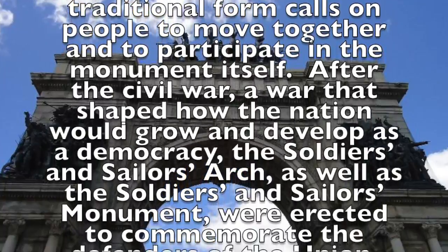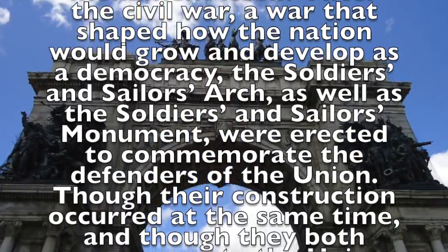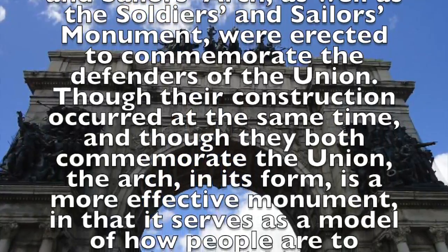After the Civil War — a war that shaped how the nation would grow and develop as a democracy — the Soldiers and Sailors Arch, as well as the Soldiers and Sailors Monument, were erected to commemorate the defenders of the Union.